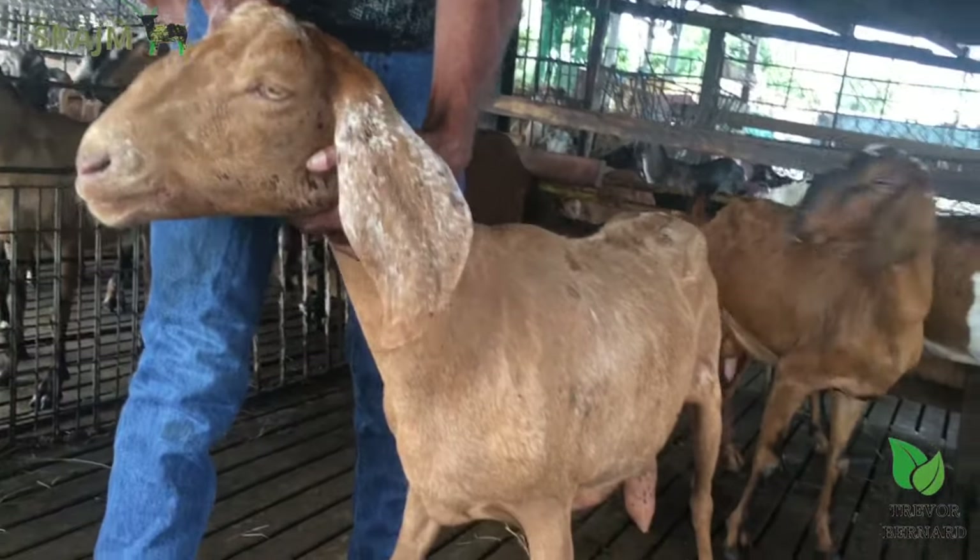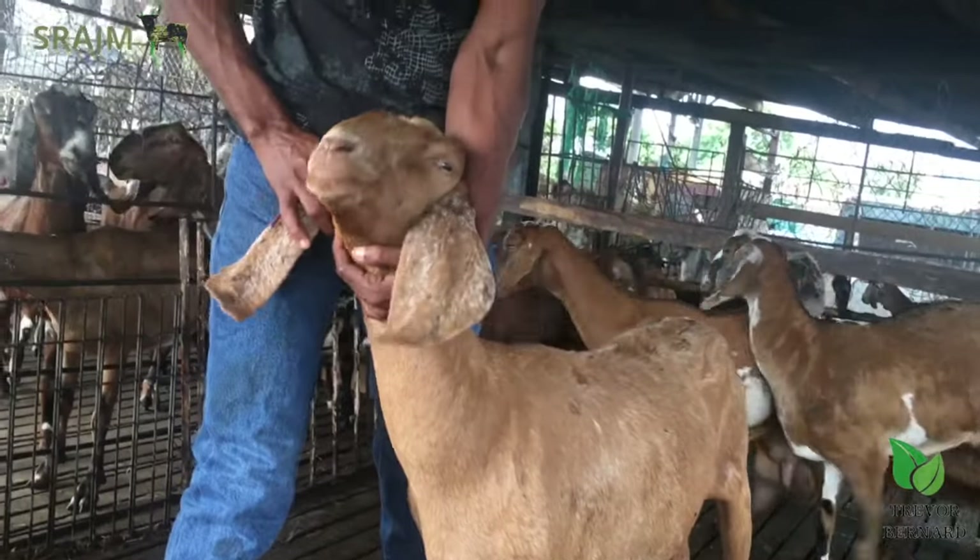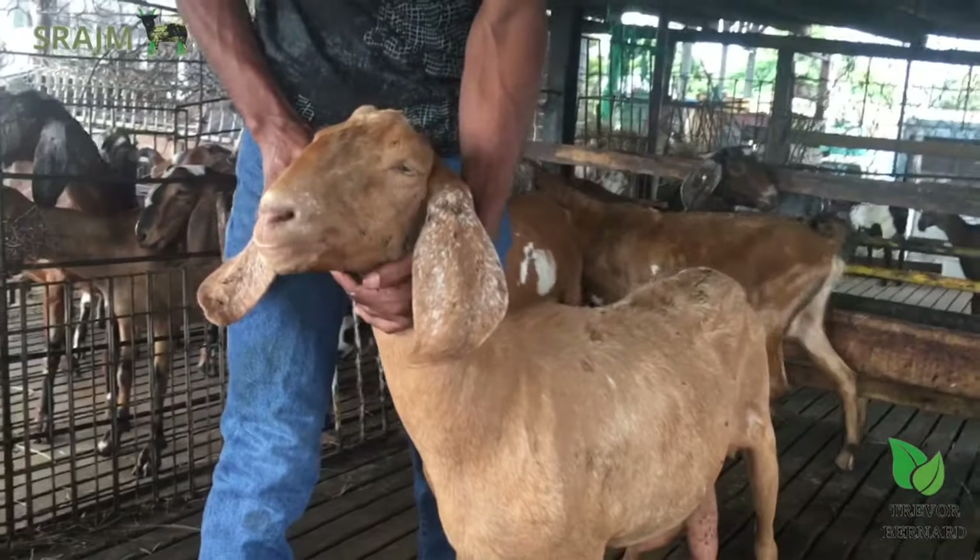Another example I'm going to show you — people like ears. People buy goats with ears, and I'm going to show you ears.